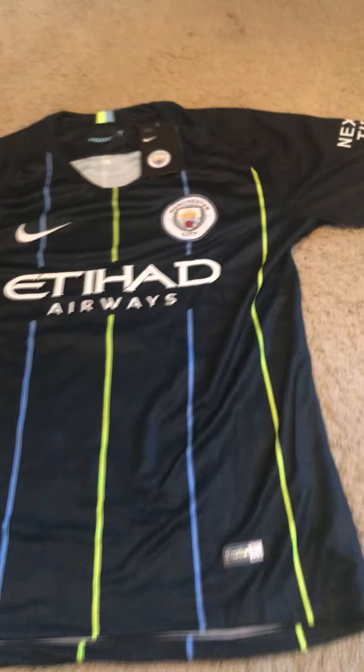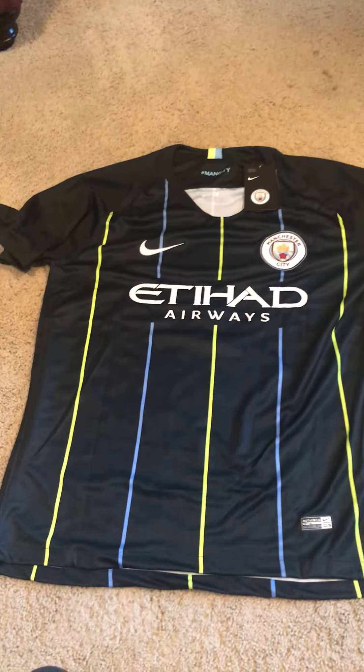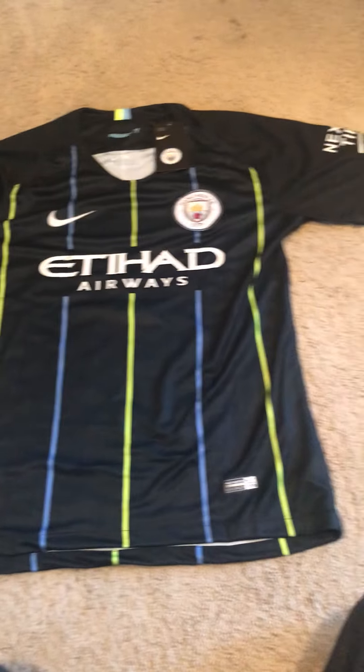Alright, there it is all laid out for the first time. Like I said, I've never seen this before. First look — as you guys can see, it looks awesome.